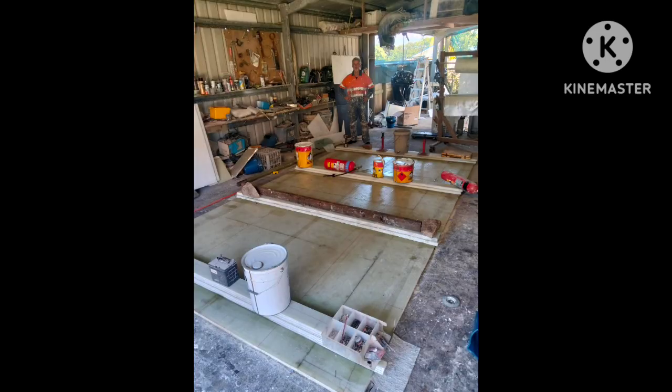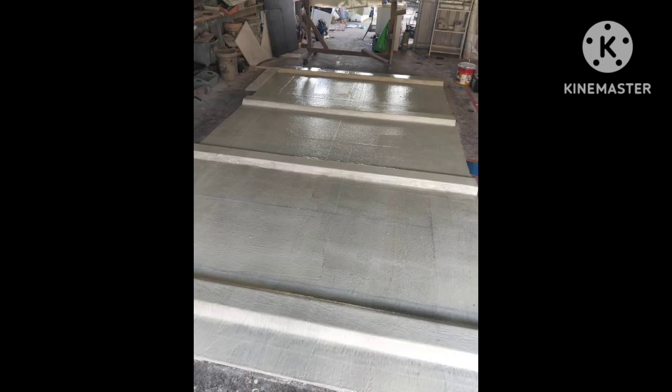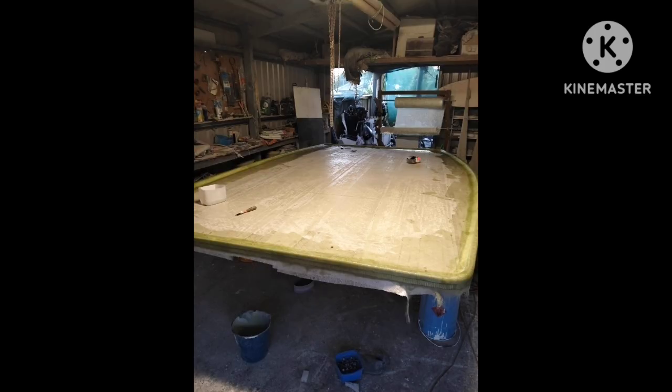Now this is the underside of the hardtop for the cockpit, and that's after it's been glassed and bogged. This is the top of the hardtop — it's got some rails there to catch water. Painting the underside of the hardtop.